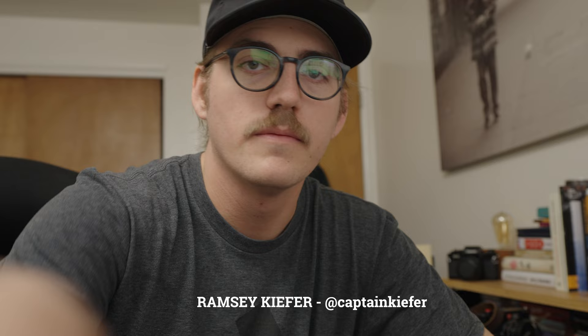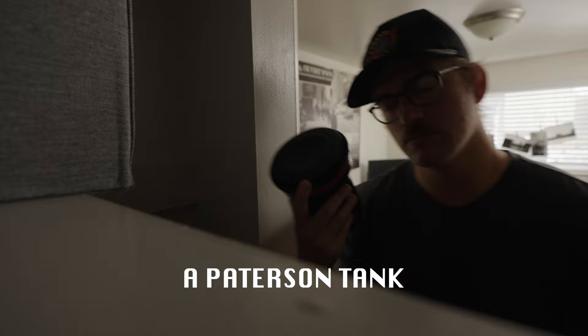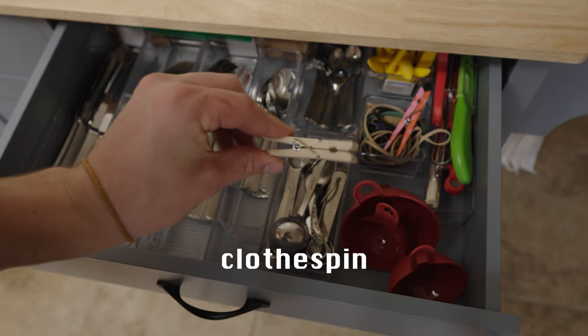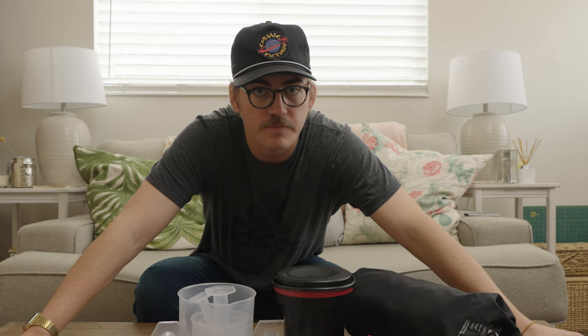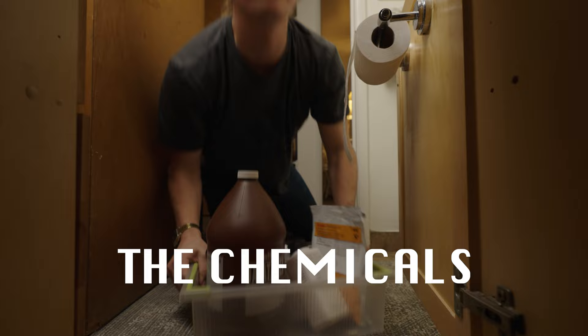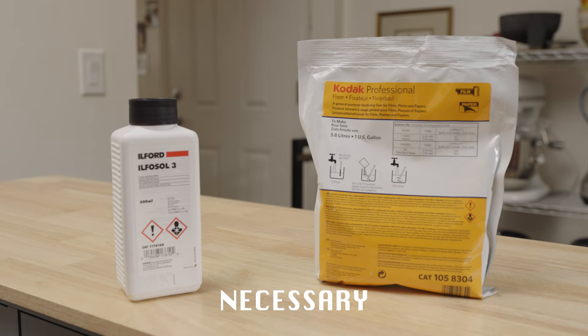It does require a few one-time purchase items. And that should pretty much do it, but we still need a few more things: the chemicals. There's developer, stop bath, fixer, and photo flow. Two of these are absolutely necessary, and two of these are not so necessary.